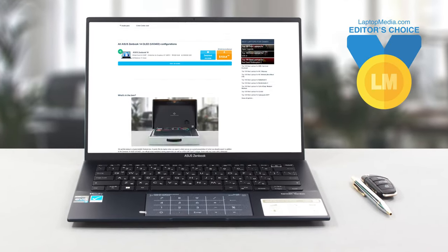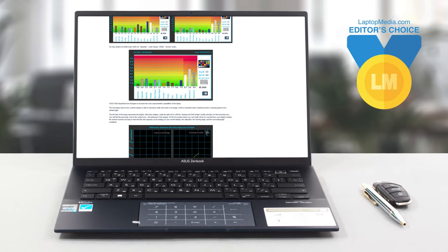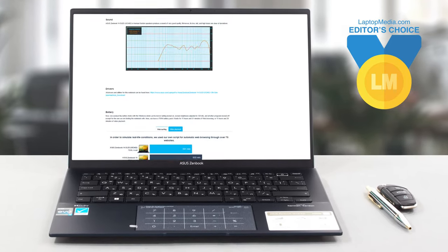Of course, we've done a lot more tests, and you can check out all the results in our in-depth review on LaptopMedia.com. You'll find the link in the description below the video.